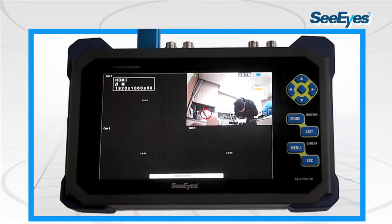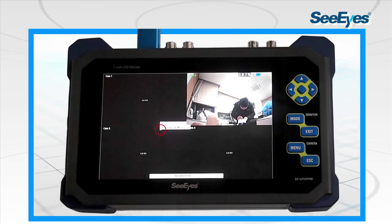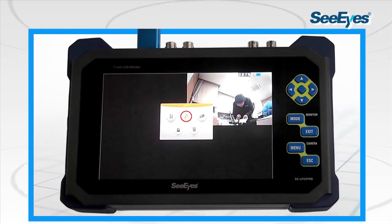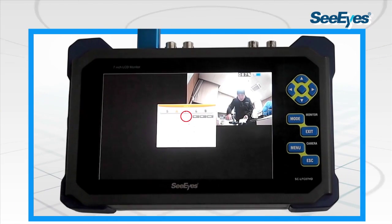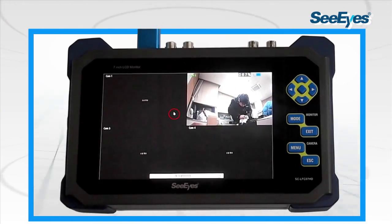The device has an HDMI input to connect to a DVR and shows full HD images on its 7-inch display to check the DVR's functionality and menu settings. The device also has a VGA input port supporting high resolution.